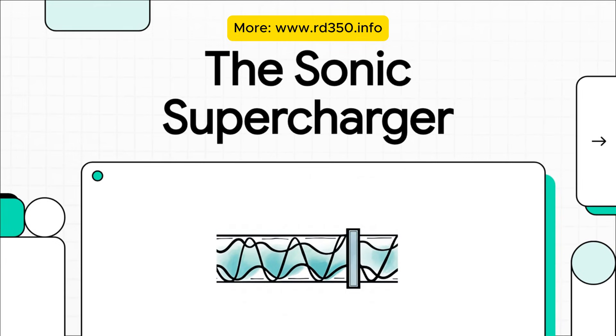Alright, let's get right into it. We're going to talk about one of the most brilliant, totally counterintuitive pieces of engineering in all of motorsports: the two-stroke expansion chamber. It looks like a weird bloated exhaust pipe, but it's actually a finely tuned acoustic instrument that uses nothing but sound to force-feed an engine.